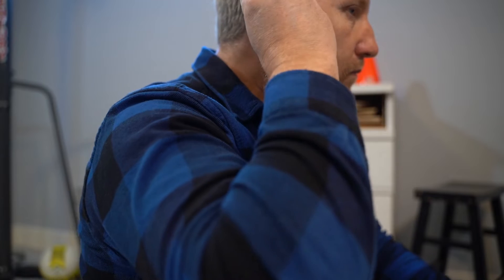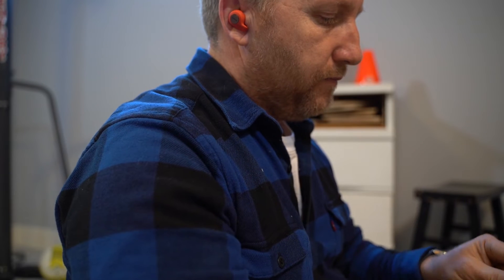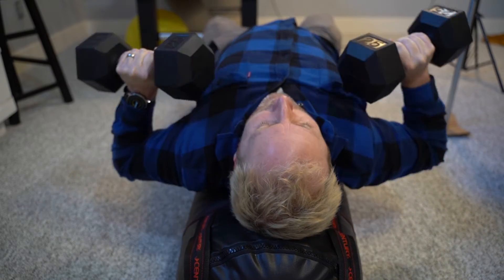Another big thing — I didn't want cheap buds without moisture or sweat resistance. These ones are really good. I can work out all the time, I get quite sweaty, and no problems or issues. From what I've heard from other reviewers as well, they're right at the top for moisture resistance. Very good earbuds for water resistance.